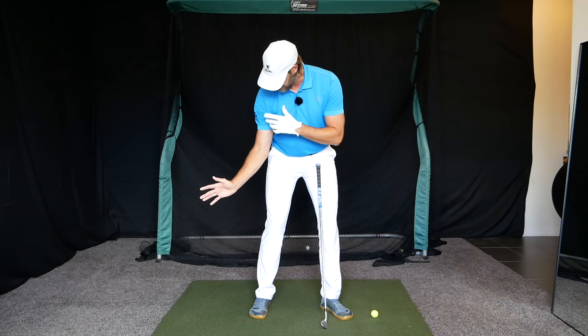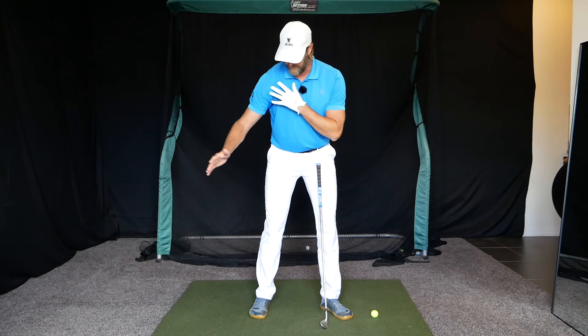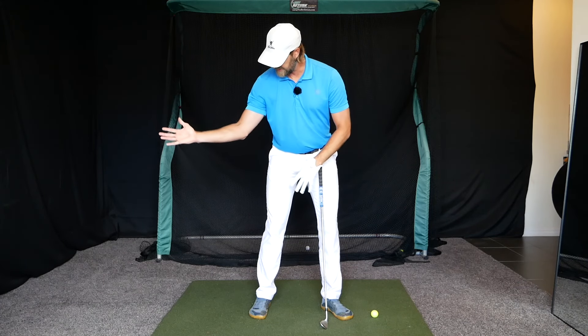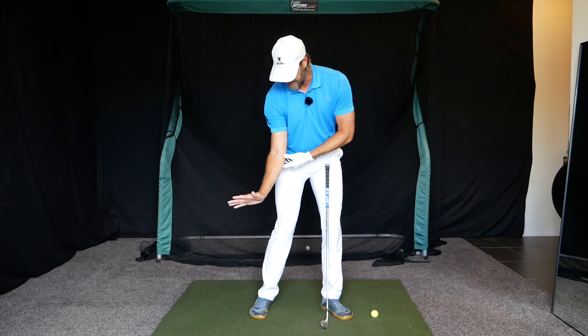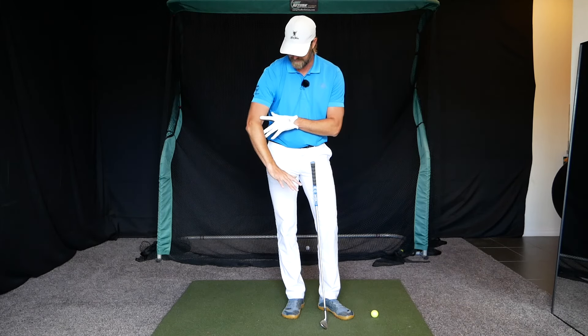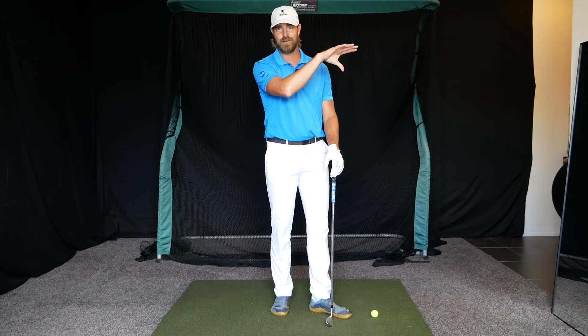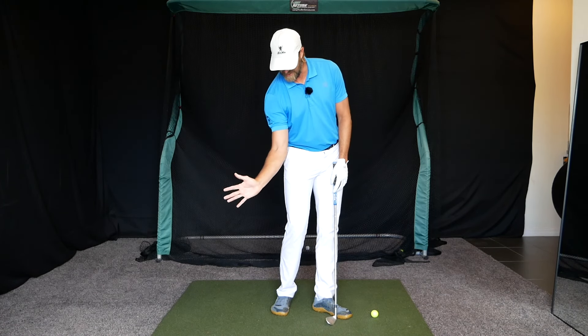Before we move on to the two drills, we've got the reference — that feel of the shoulder and the elbow beating the hand. You can also use the hand as a nice reference to the club face, because players used to the old pattern are used to having the hand move one way to manage the club face. When you start getting the elbow beating the hand, the hand now has to move differently. It's a learning process — you have to learn where the face needs to be to accommodate that new movement.